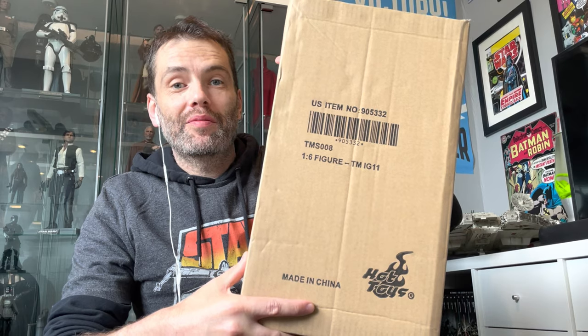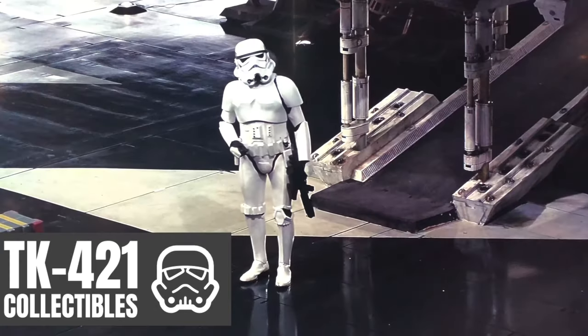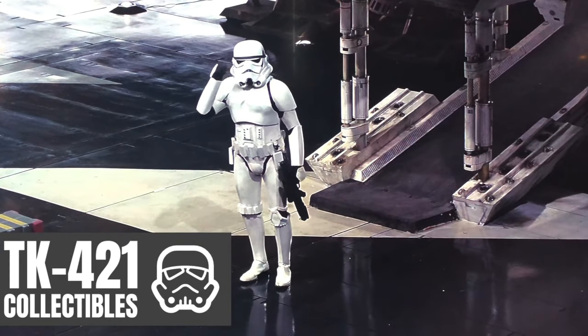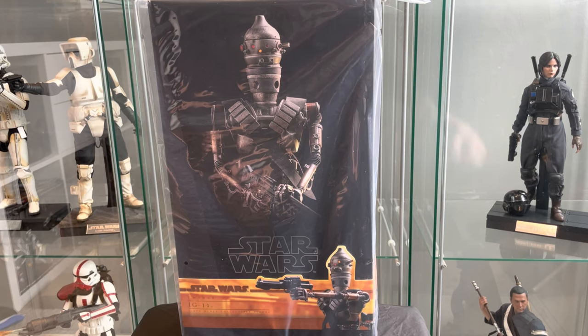Finally, it's here. IG-11. Let's have a closer look. TK421, why aren't you at your post? Because I'm busy buying collectibles, sir. That's right, busy buying collectibles. And I bought this ages ago. Just arrived today. Supposed to arrive on the coming Monday, but it arrived a few days earlier. Sideshow will take a while to get the figures in, but DHL are so fast. It's amazing. Shout out to them.